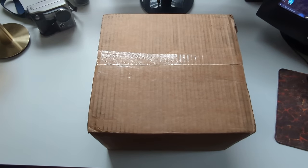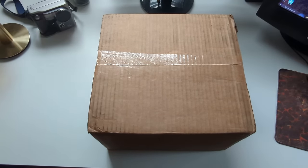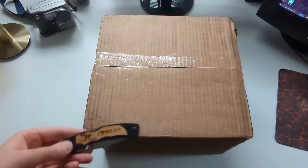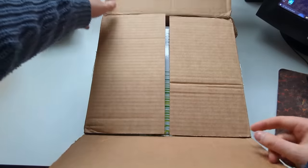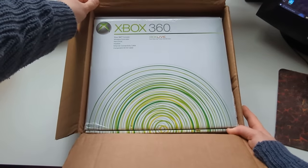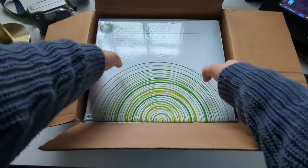All right, so here's the box. Let's open up this bad boy. It's a pretty heavy box, so I'm assuming there's an Xbox 360 in here — hopefully. Oh, that looks like an Xbox 360! Oh man, that looks really nice. It's been a very long time since I've seen one of these boxes in person, so this is really cool.